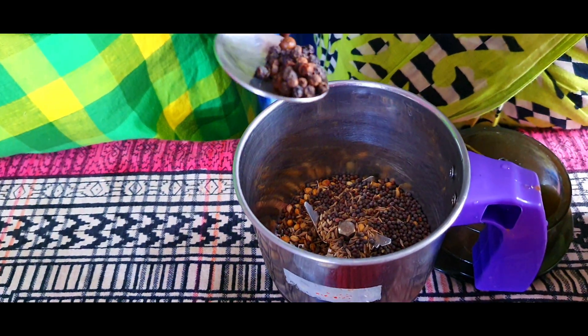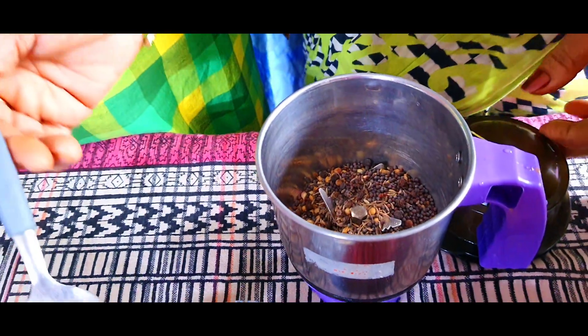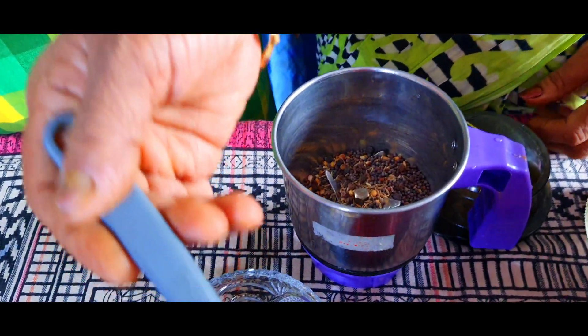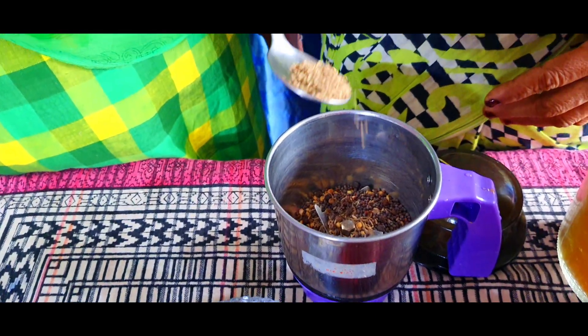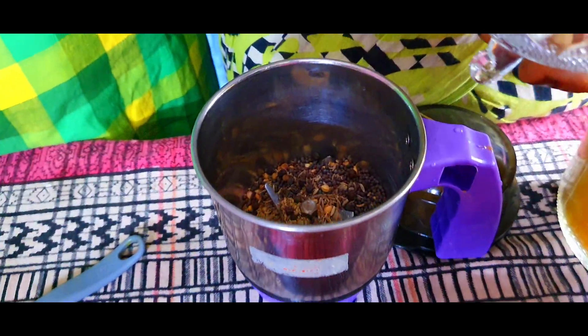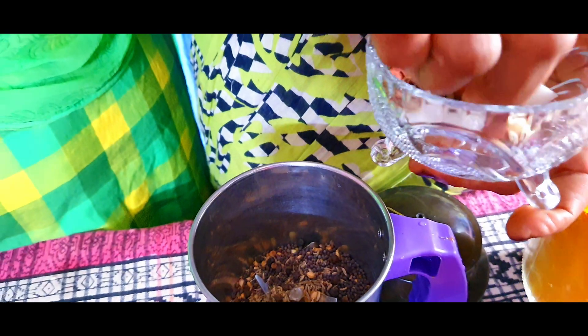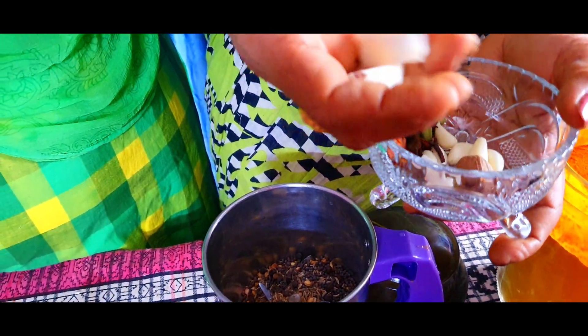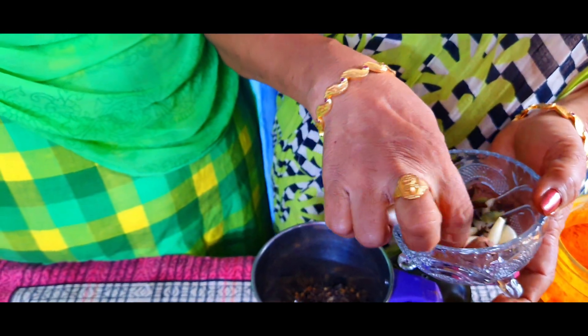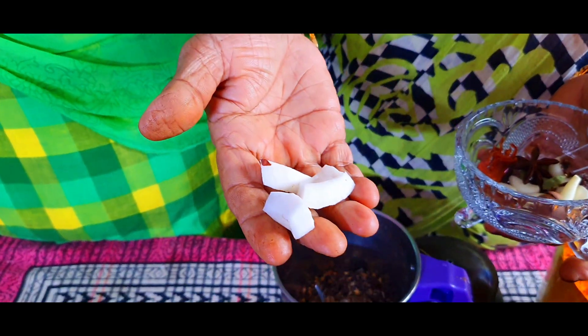I would like to use some more. This is high enough oil. One teaspoon of sugar. One teaspoon of sugar is enough. Two teaspoons of sugar will be enough. I will have to make 4 hours of cooking.